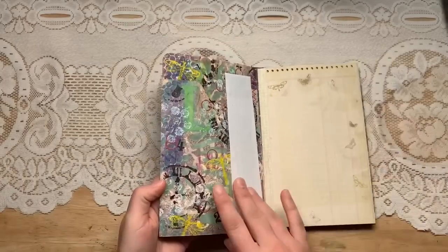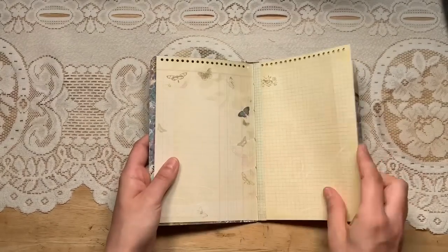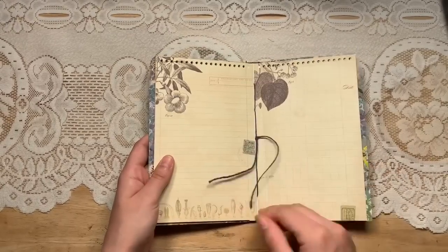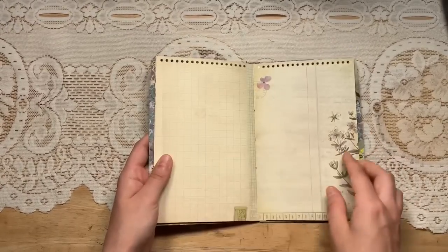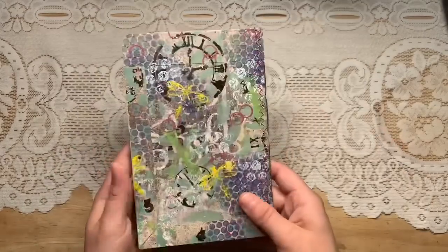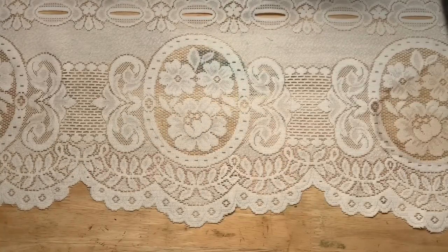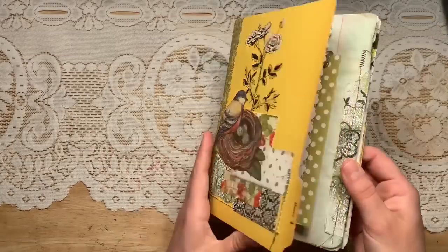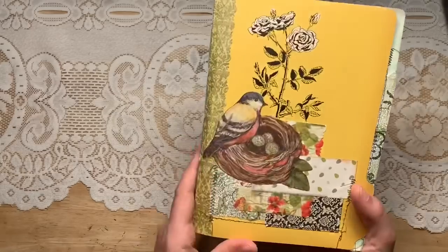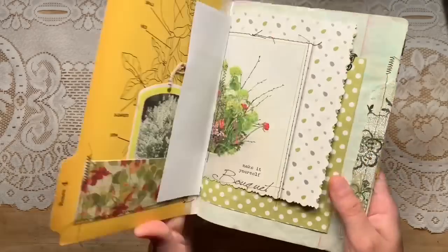Oh, this is new — what is this? It's just a writing journal and I love this one. The pages are such good quality. Look at all that mixed media. I'm tempted to keep that one for myself because it's very useful. She's so creative — it looks like it has those file folder tabs.